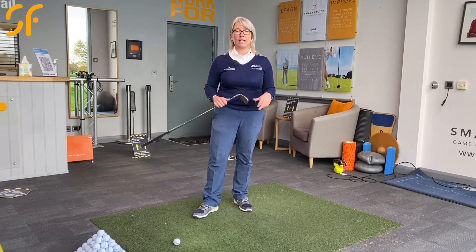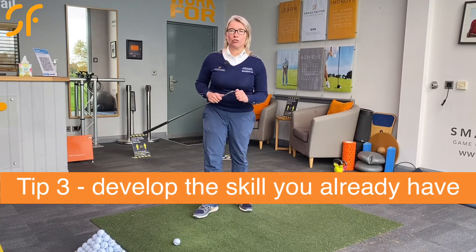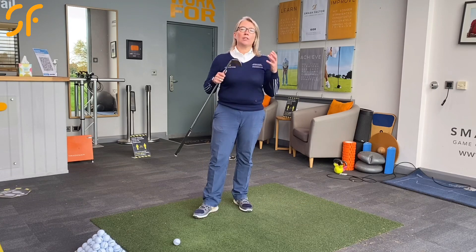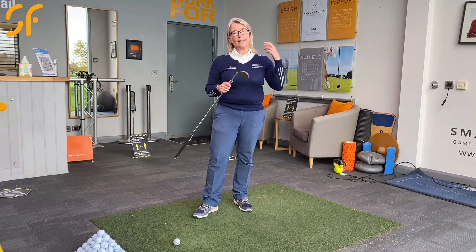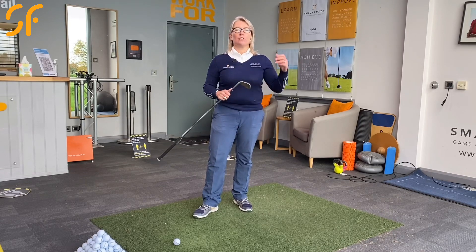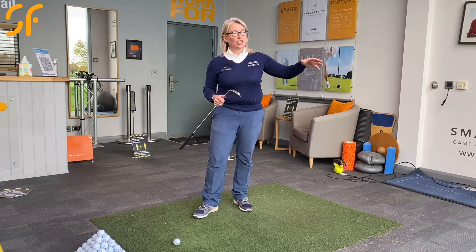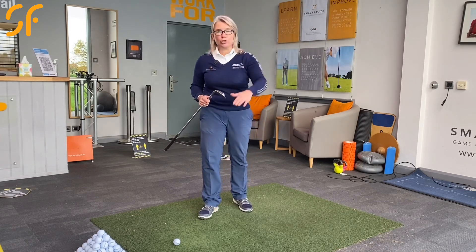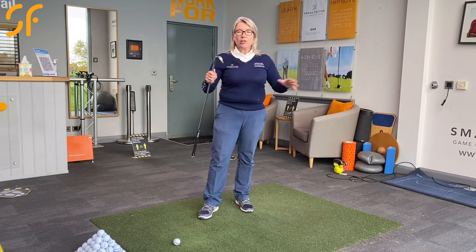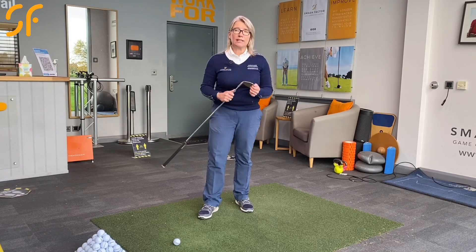My final tip for how to improve your golf and lower your scores without improving your technique: use what you've got. When you're hitting balls on the range or on the practice ground, start to develop the skill you already have. Start to play little games — for example, how close to that flag can I get? Then change the target straight away. How close can I hit it to that tree, that post, that light? Vary the target, vary the distance, use different clubs, and play little skill games.